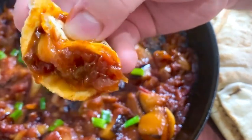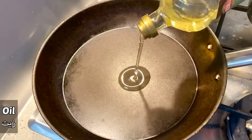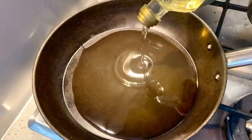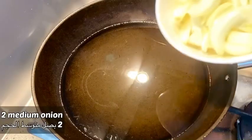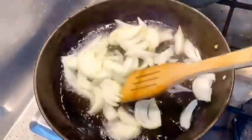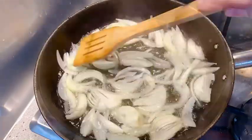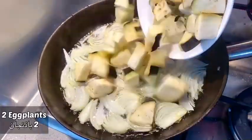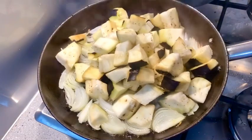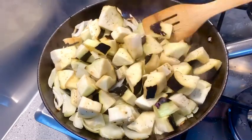Let's get started. First, I'm going to add oil in a pan. This does look like a lot of oil, but you're going to see what's going to happen. Then I'm going to bring in my onions and fry them very well until they are lightly brown, just like that. Then I'm going to add the eggplants, which I have cut into cubes.